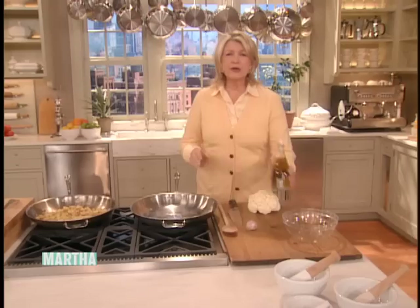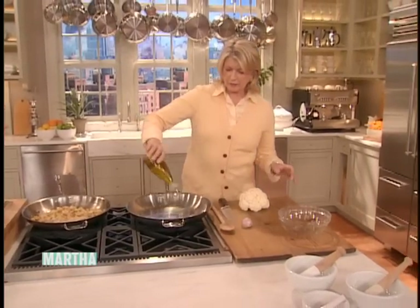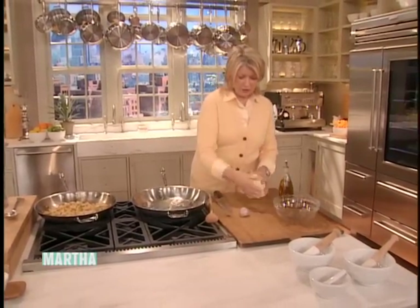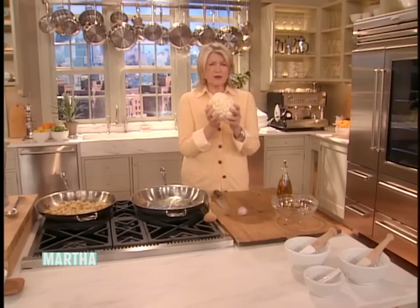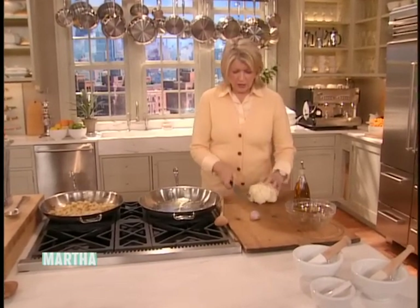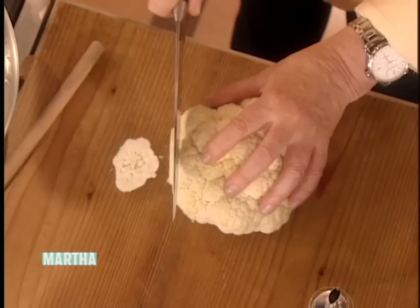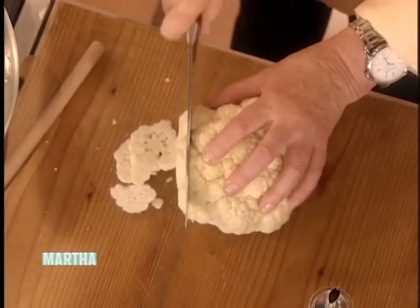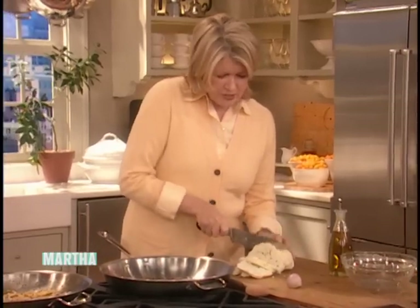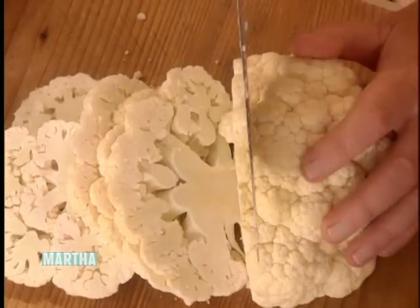I have a little tiny bit of olive oil in the pan and I'm going to get that quite hot. The cauliflower — a nice white cauliflower, they're in the markets now and so good — just slice the cauliflower into a little thinner than quarter inch slices.